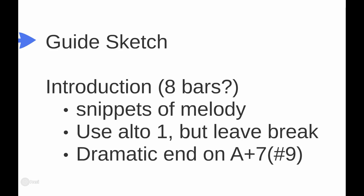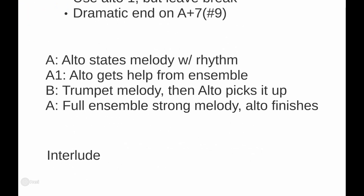Don't reinvent the wheel — take some stuff out of the melody for the intro, which is what I did. I wanted to use the first alto in the introduction, then have him lay out for a couple of bars at the end so he could do the solo. This is not an additional player — the first alto player is going to be the featured soloist, because most gigs you won't have an extra saxophone player. I wanted a dramatic ending to the intro, prefacing the first chord — D minor 7 — with an A augmented 7 sharp 9 chord.